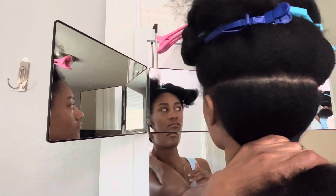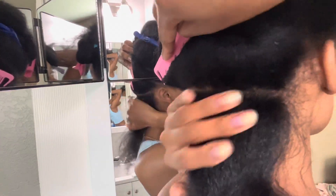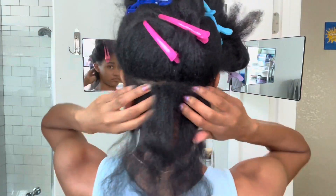I've already gone ahead and parted my hair into three sections, then parted the nape of my hair straight across — this will serve as my base layer for my braids. After I've parted out the section, I like to take the Mielle scalp oil and just massage that onto my scalp.